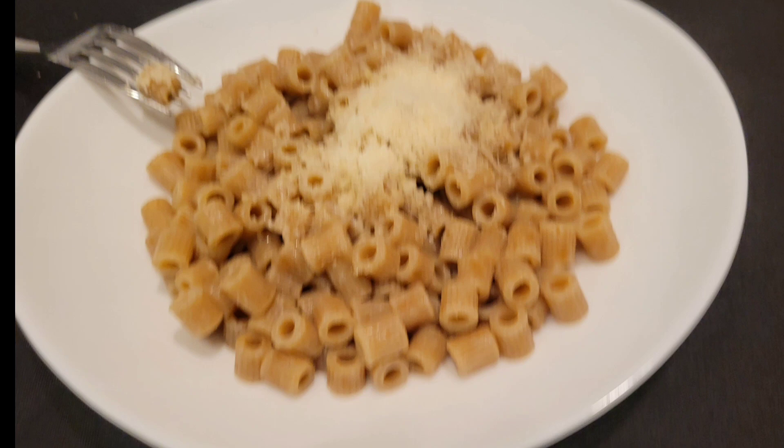Hi everyone, in this video we focus on the idea that you can cook pasta in the microwave. Many say that cooking with a microwave is disgusting, but it is not true.